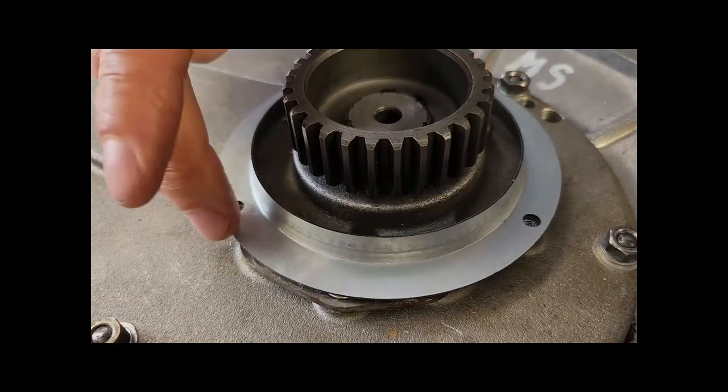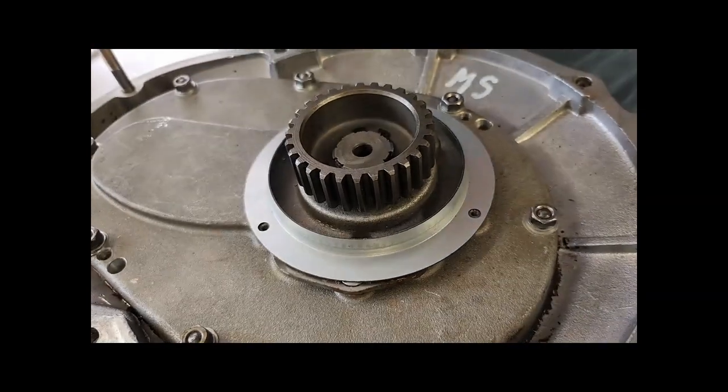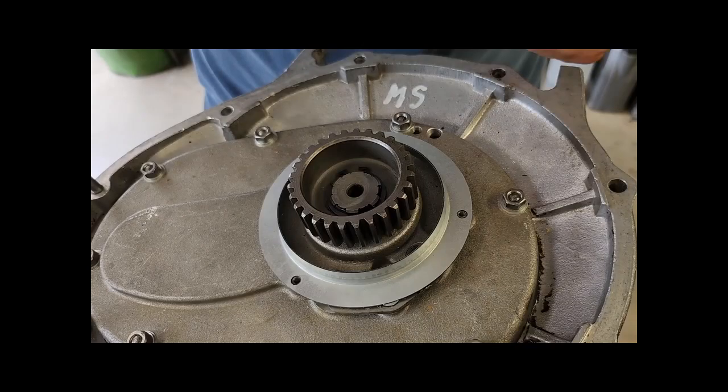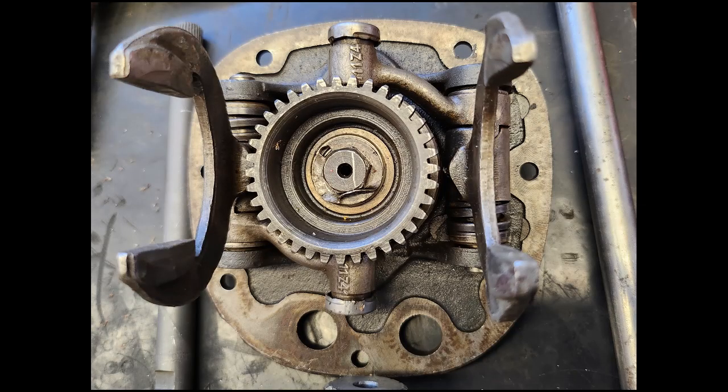Das Rollenlager ist montiert und jetzt noch der Kupplungsgabel draufgesetzt und mit einem Seegerring gesichert. Bevor wir das Ölschleuderblech aufsetzen, müssen wir noch die Sicherung für die zwei Achsen machen, damit sie in gleicher Richtung stehen bleiben. Jetzt können wir den Schaltautomaten einbauen — dazu stellen wir ihn auf den ersten Gang und den kleinen Handhebel waagerecht, und fädeln ihn in die beiden Schaltmuffen ein und schieben ins Gehäuse.